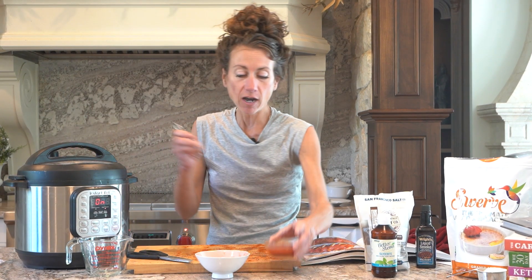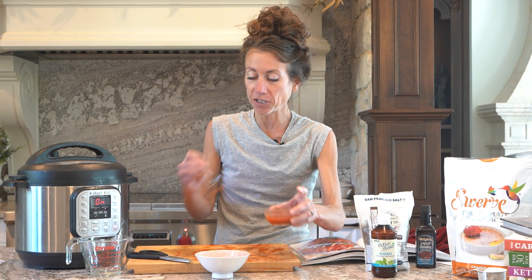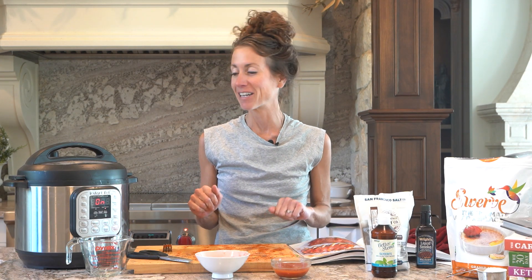Once the Instant Pot is done, I'm going to brush the sauce all over the ribs and broil it just for a few minutes. We'll catch you back and show you that in a little bit.